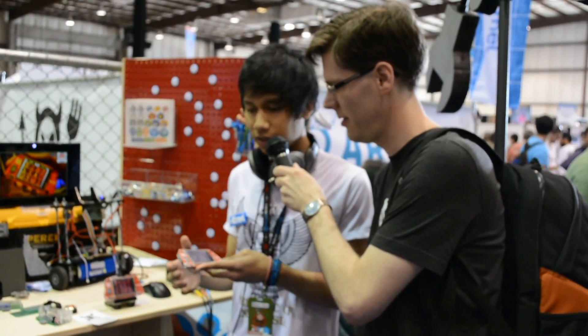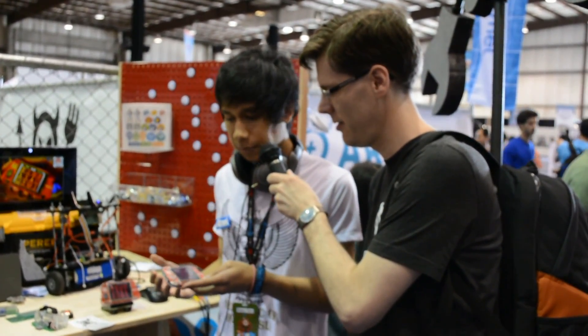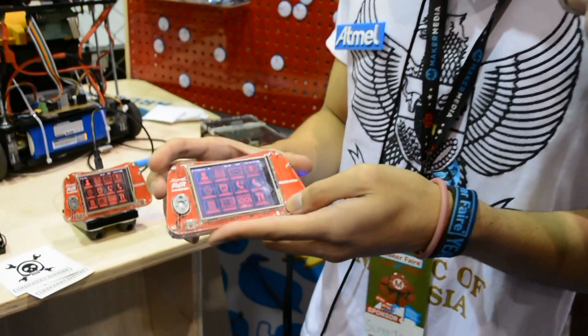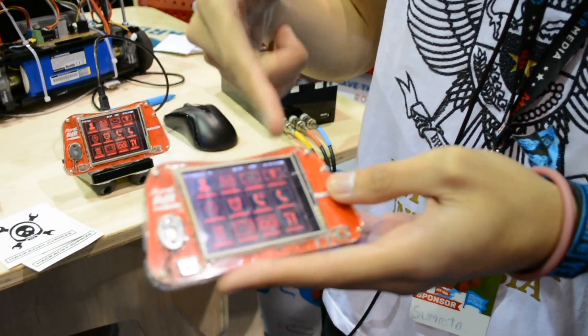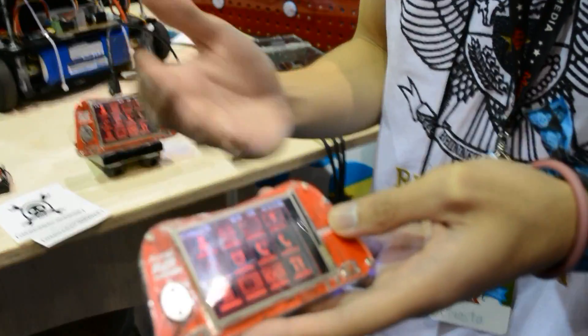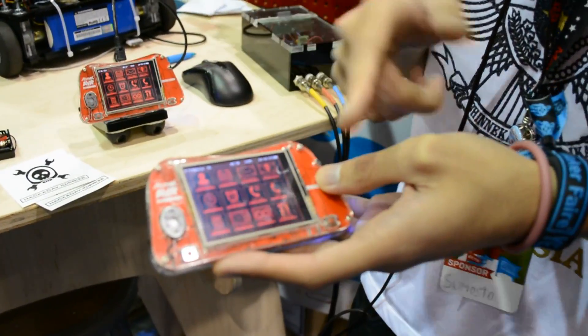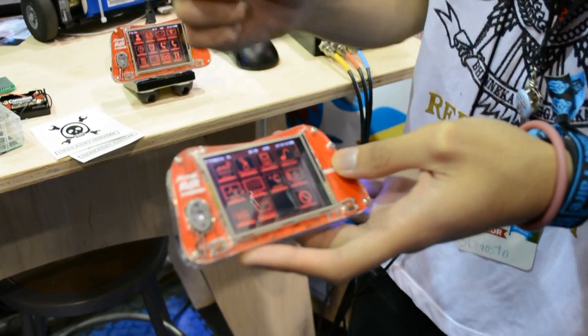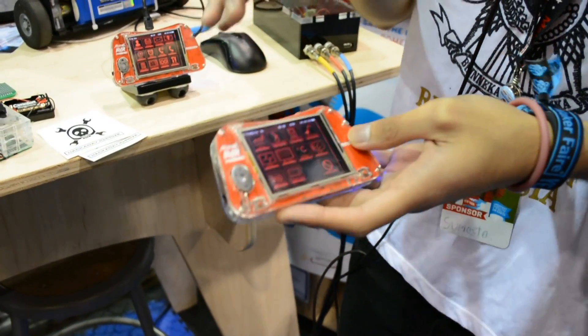So basically it's like a standard mobile phone, but the special thing is that it's customizable, portable, and you can put sketches — you can put several sketches in your phone. Like this is a basic menu: contacts, SMS, call — very basic things you can do. But the cool thing is you can write your code in Arduino, put an icon, and basically make a sketch.